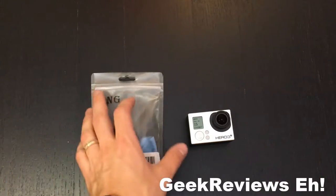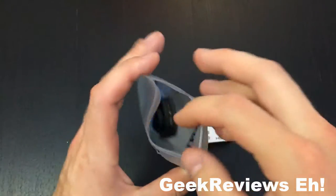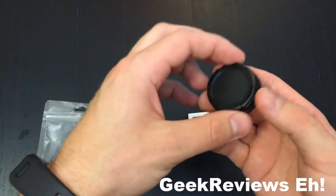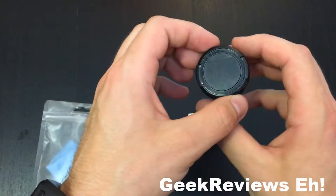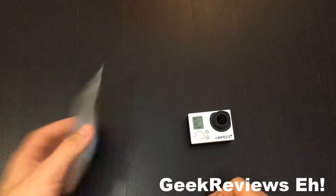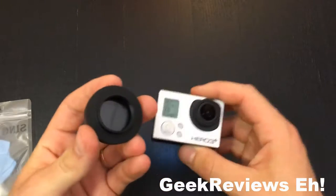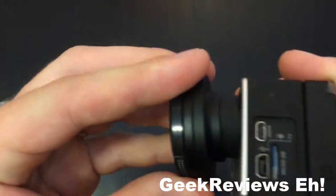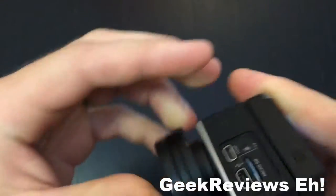What's up everybody, welcome to another geek review. This is the Klan Mao 37 millimeter filter UV lens adapter for the GoPro Hero 4, 3, 3 plus, and 2. This comes with a nice cleaning cloth as well, and you can see it just fits over your GoPro without its cover on top, and it's a nice snug fit.